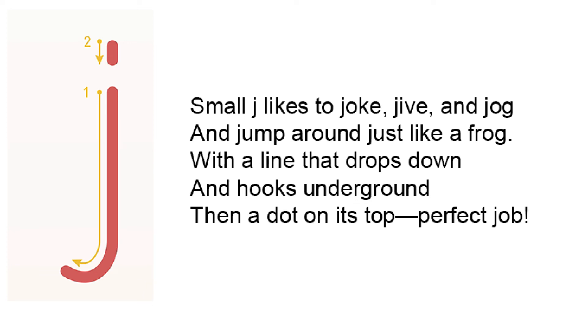Small J likes to joke, jive, and jog, and jump around just like a frog. With a line that drops down and hooks underground, then a dot on its top. Perfect job!